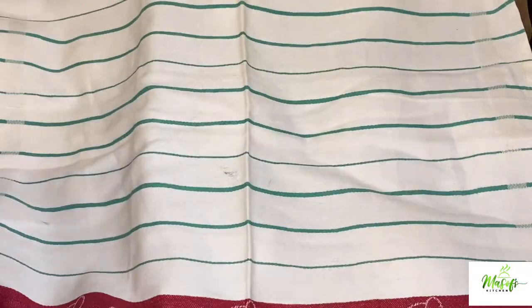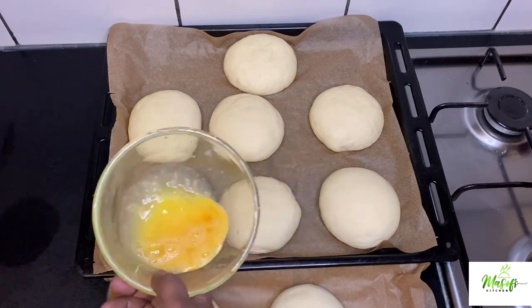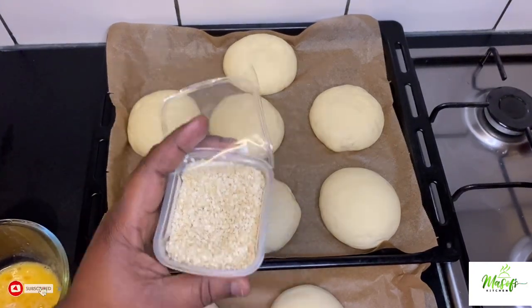I will then cover my dough and let it rise again for an hour. After an hour, it's time to egg wash our dough.